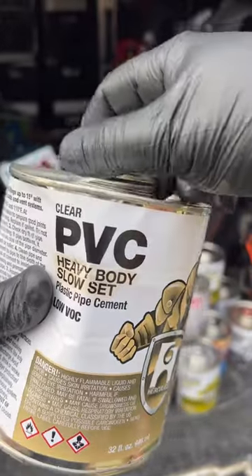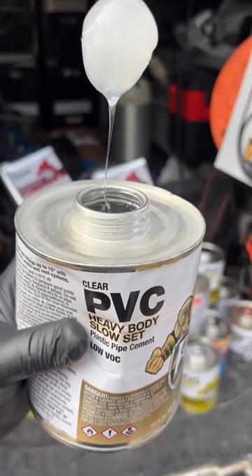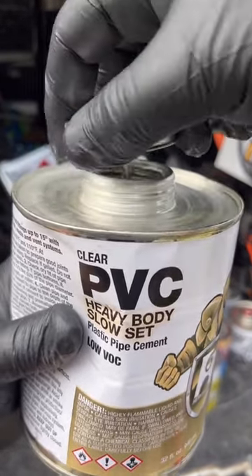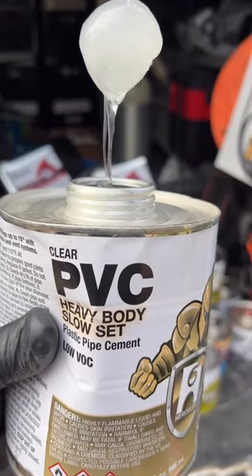Now we can talk about heavy body, which I've been using the most recently. The can states you can use it on PVC diameter up to 12 inches for pressure and up to 18 inches for non-pressure. But lately when it comes to swimming pools, I've been using it on everything.